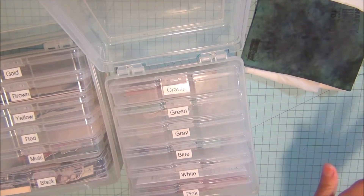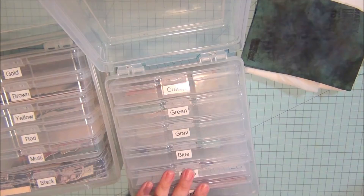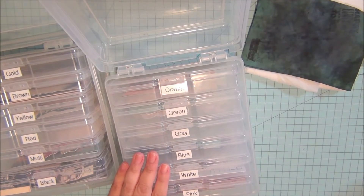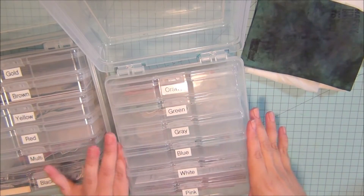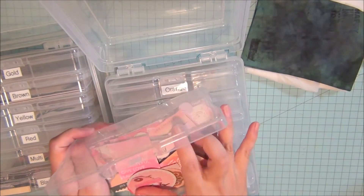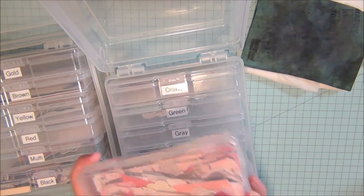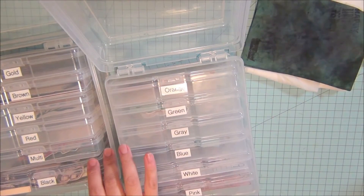I'm gonna share some new ephemera using my stamps. Last time we used our dies for it, so today we're gonna be working on stamping some ephemera. Then I'm gonna mix it — share some of the ones I've made, some I've recycled, and even some I've bought. It's just getting to the point where it's too much; I need to share what I have.